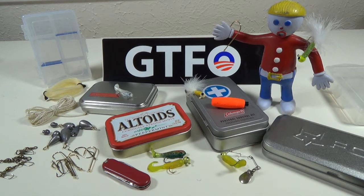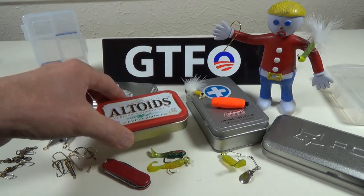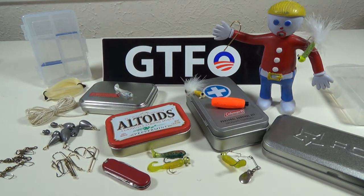Now you've seen a lot of these where people put them in Altoids tins and stuff like that, and that's cool. But I've got all these other different types of containers and thought I'd experiment and figure out which one I like the best.